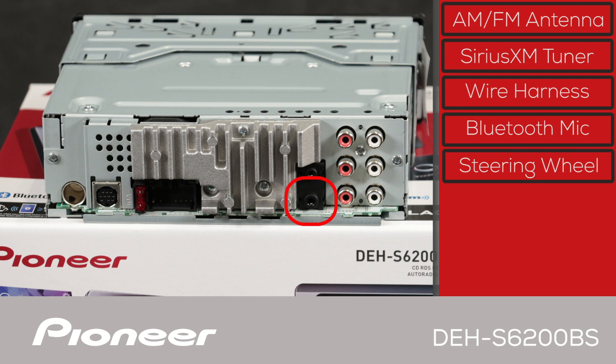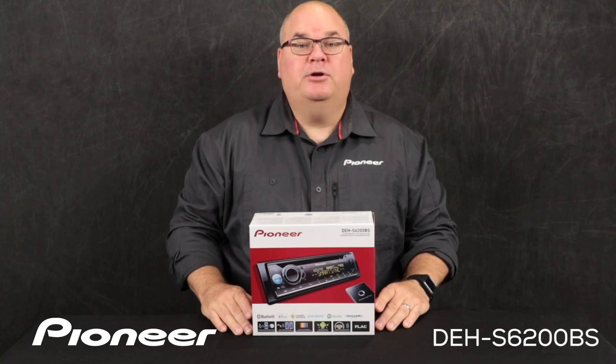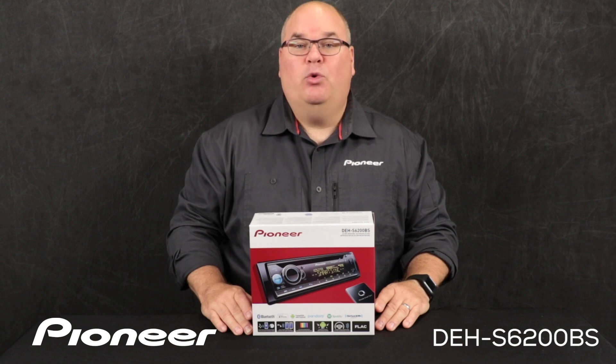The jack on the bottom is for operating your steering wheel controls through a third-party adapter. Here are three sets of two-volt RCA outputs for operating external amplifiers. They can be set up as front, rear, and subwoofer outputs, or for more control and better sound quality, as high, mid, and low outputs. And that is Pioneer's DEH-S6200BS and what's in the box.